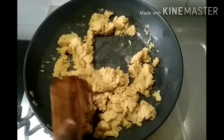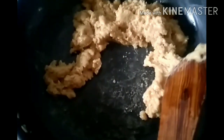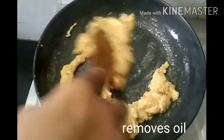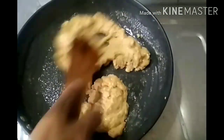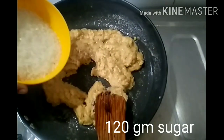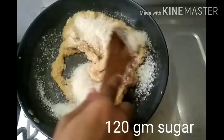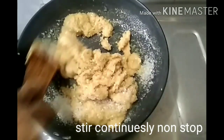This is the first flavor of the dish, so the water is also the water. This is the first flavor of the dish. We are using water to add water to the dish. We will use water to add water to the dish.